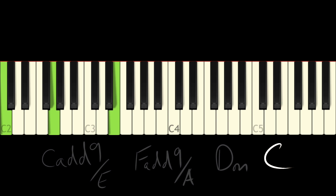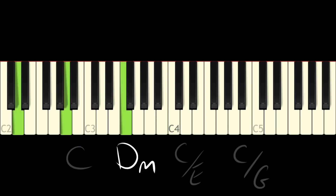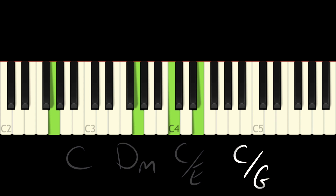And then this C major is going to climb up. Now we're going to go from C major, D minor, C over E to C, C over G. I think I better recap - I'm going to do it from the beginning once more.